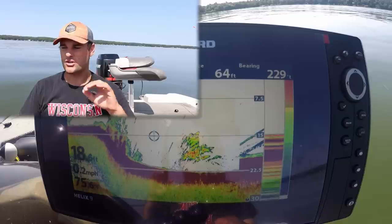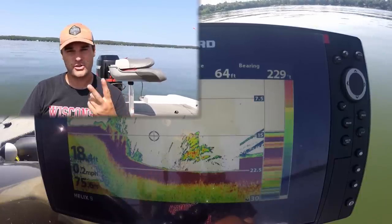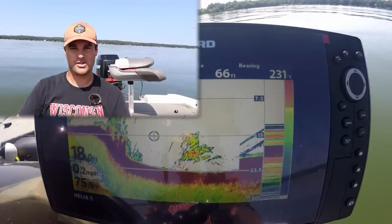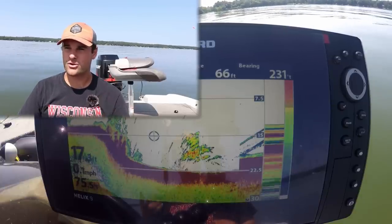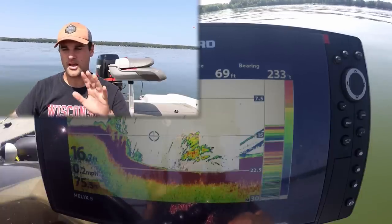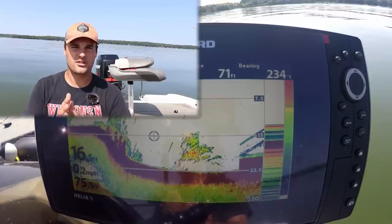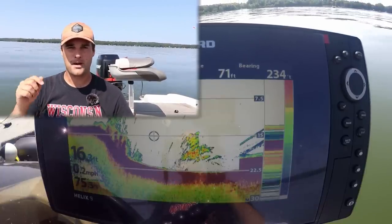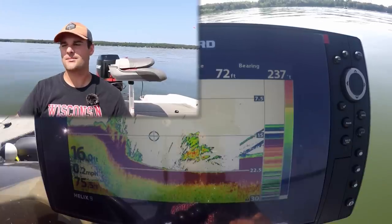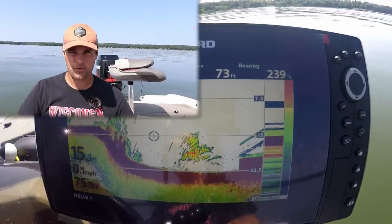Comment below if you've got any more questions. I know this is more of a talking video without a lot of fish catching, but someone requested this in the comment section. I'm going to be doing two more videos — one on how to find brush piles with side imaging, 2D, and down imaging, and one on how to find suspended crappie. Put in the comment section if you have any other questions or anything I missed. Really appreciate it. As always, be sure to like and share these videos. If you're not a subscriber, there's a red subscribe button in the bottom right corner — click that and be sure to click the bell, which notifies you every time I post a video. We'll see ya.